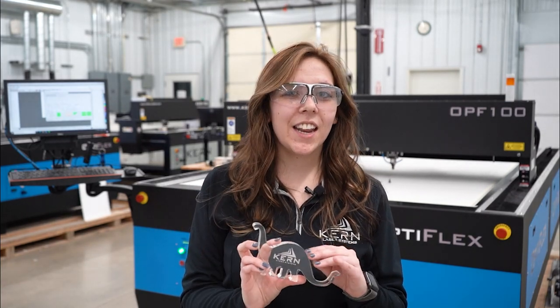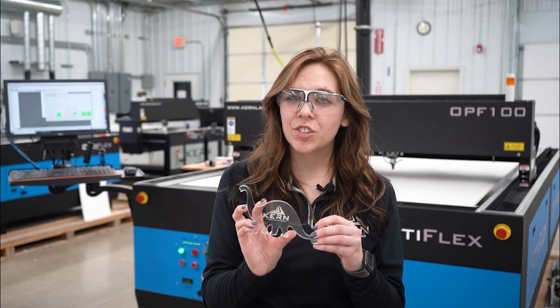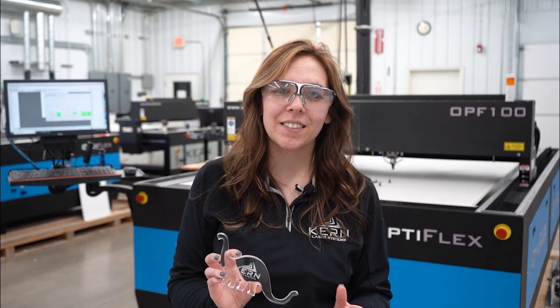That's all we have for today's video. Thank you all for watching. If you have any questions or comments about flame polishing acrylic, please leave them down below — we'll be happy to chat with you in the comments. Make sure you like and subscribe to stay up to date with all things Kern Lasers, and we'll see you in the next video. Have a great day.